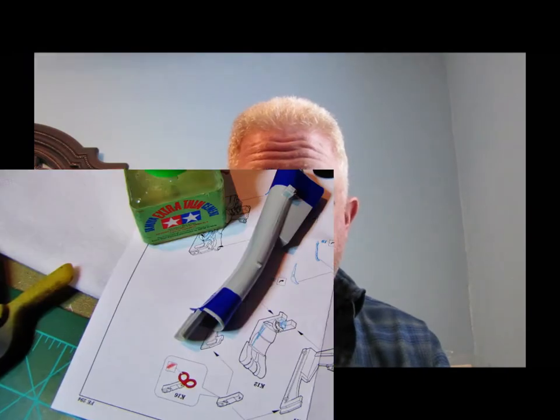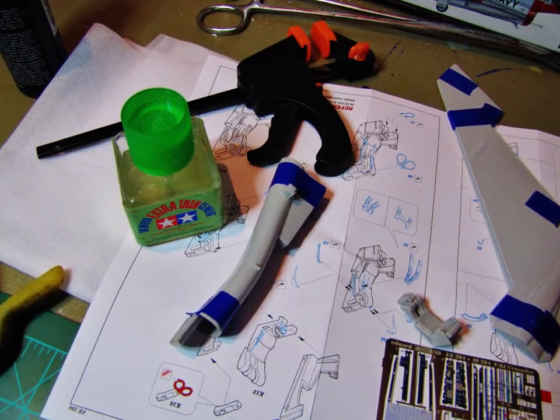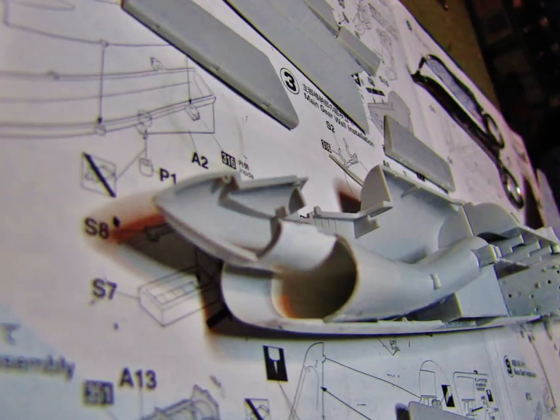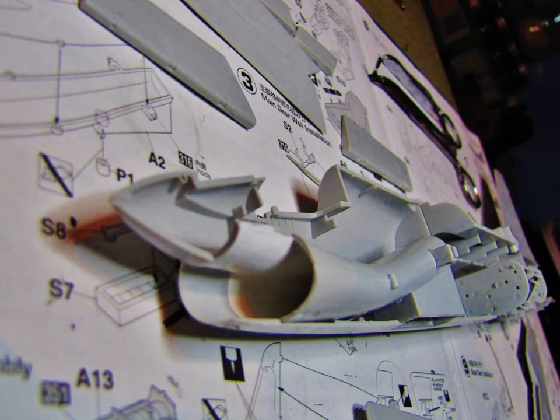Some of the other things that I've got done on the model right now: the intake trunk has been put together. I've painted the inside of it — it is white. I know the photo I'm going to show you here looks kind of like it's yellow inside, but it's really white — just bad lighting trying to take the photo there.